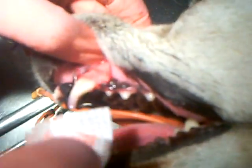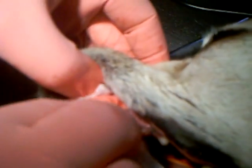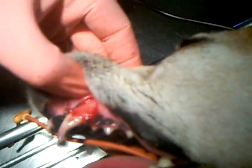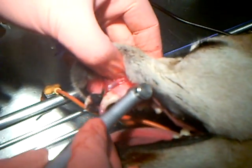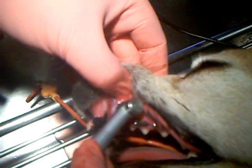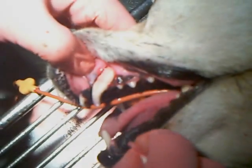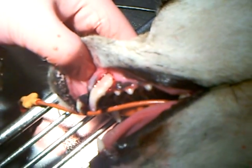Now that we have our gingival flap opened to where we can see the underlying bone, that's where we're going to use the high-speed drill. We're going to drill out the bone to find the root of the tooth. Now you can see that we've gone all the way around the root of the tooth with the drill and loosened up the ligament — the ligament that holds that tooth into place — and removed the bone holding it into place.